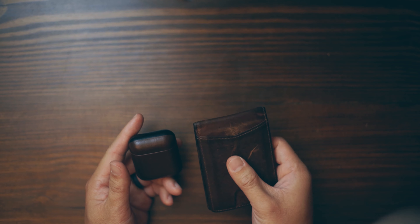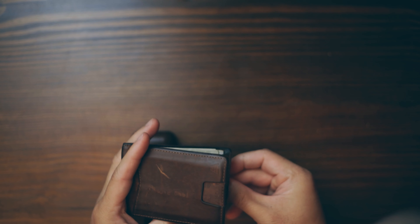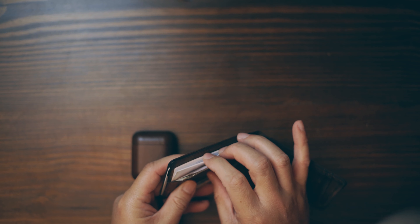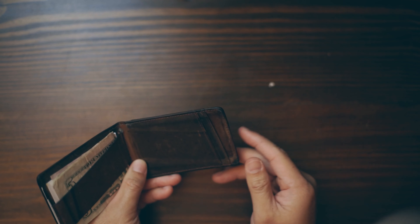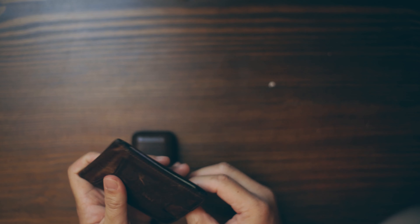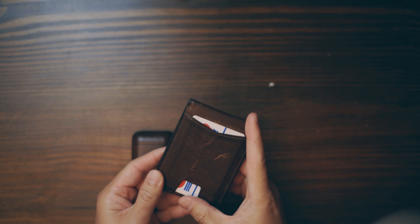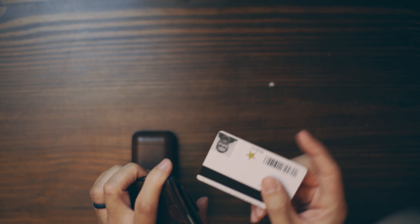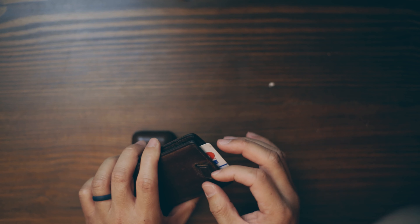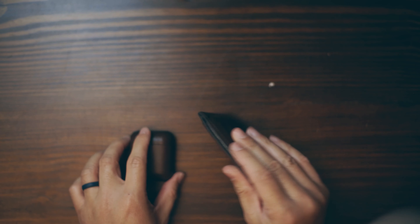This is the Andor Ranger wallet. You can put one card here — I took out all my cards, but I've got my Costco card here. You open it up, there's a strap to keep a bit of cash and a couple of business cards. Two cards you frequently use go here, like my debit card. The Costco card slides in, and you just tap and use your card. For cards you don't use as much, you pull this strap and they come out.